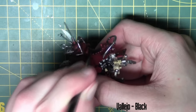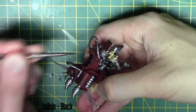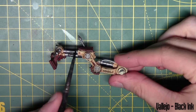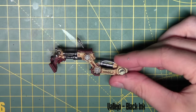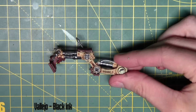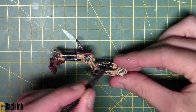The seat covering I went for Vallejo black, just to give the idea that it's a leather seat covering. For shading the metal, I'm using black ink from Vallejo — watered down one part water to one part ink — going over all the gun metal areas to give them a nice shade right in the recesses for a realistic appearance.